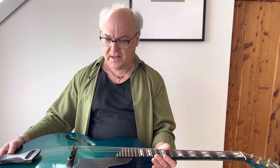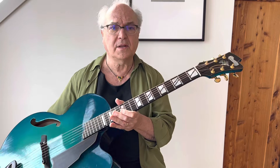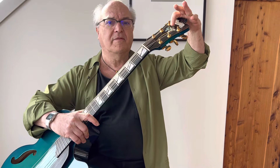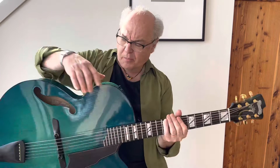You can see the F-hole idea here, which is actually quite D'Aquisto-influenced. On the other hand, it has Linda's kind of signature headstock design, and the lily, which is a kind of identifier here of many of her guitars. And there's a really nice logo inlay at the very top.